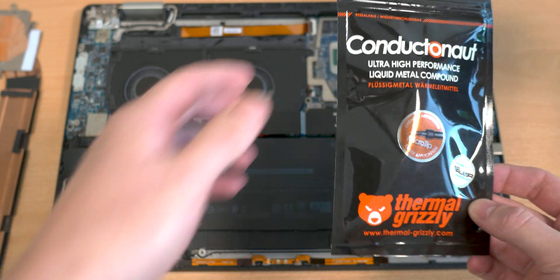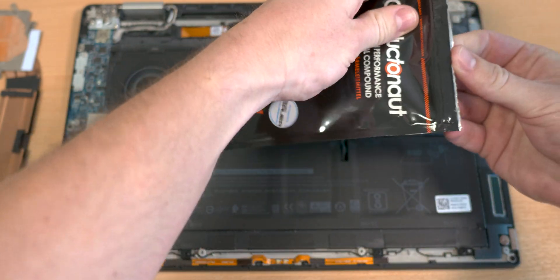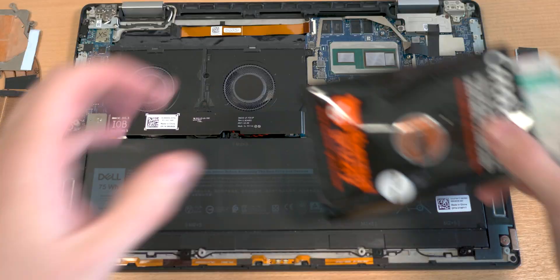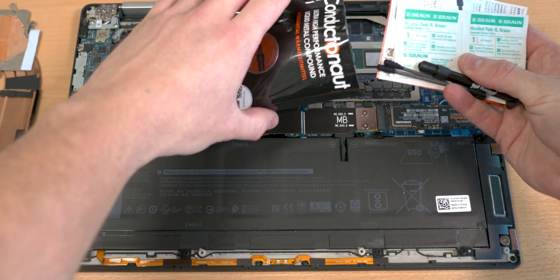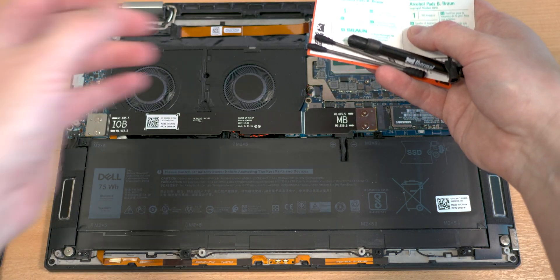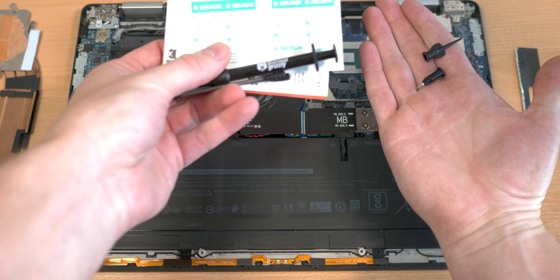Now we can open the Conductonaut and see what's inside — it normally contains the liquid metal itself, some alcohol pads, and everything to clean up. We already did the cleaning. There are also more cotton swabs and a few tools to apply the liquid metal more easily onto the die.